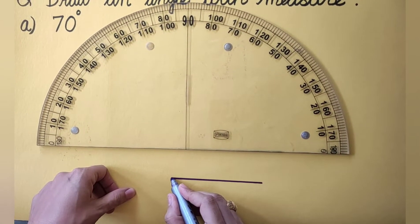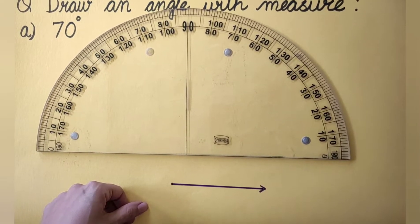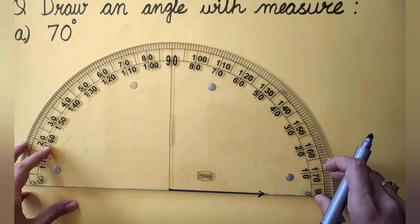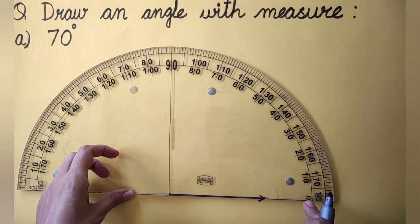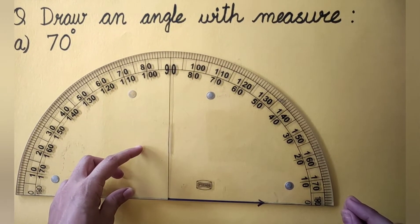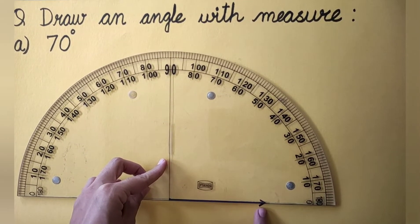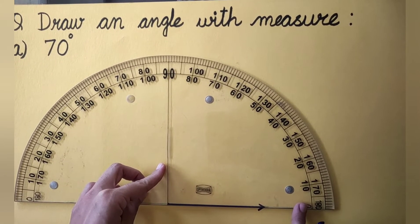Let's take this as the end point of the ray, and this side can be extended endlessly. I will place the center of the protractor on this point in such a way that the base line is overlapping the base ray. Now, as this ray is pointing towards the right, the angle is going to open towards the right side. When the angle opens towards the right, we will be using the inner scale, or the anti-clockwise scale. The base ray should always be pointing towards 0 degrees — whichever scale shows 0 degrees, you need to use that scale.